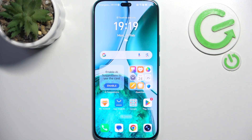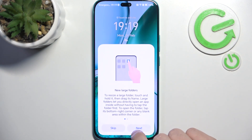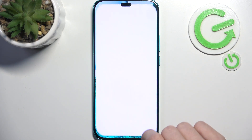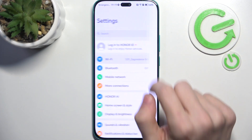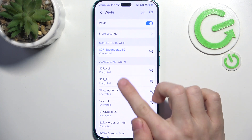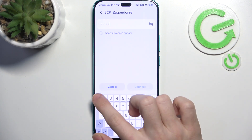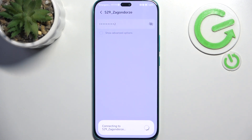The first thing is connecting to Wi-Fi if you haven't done that yet. Click on the settings, then go to Wi-Fi, make sure Wi-Fi is enabled and select the network you want to connect to, then enter its password and click on connect.